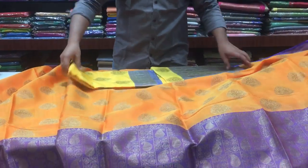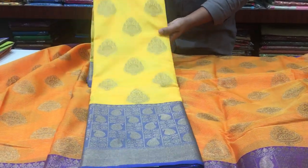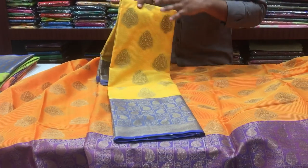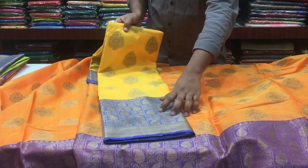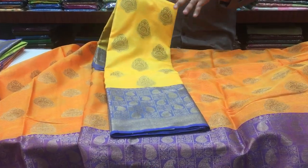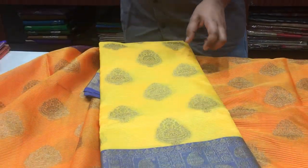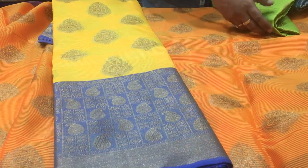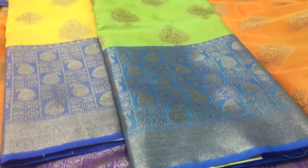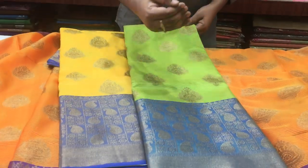Next, we will look at a yellow and blue color combination. We have a contrast color and we will use copper jewelry with it. We also have a blue color combination, and this is a green and blue color combination — a classic color combination with parrot green and blue.